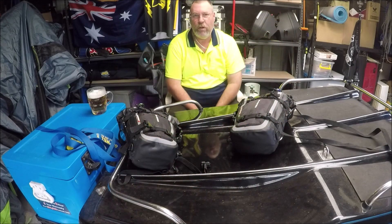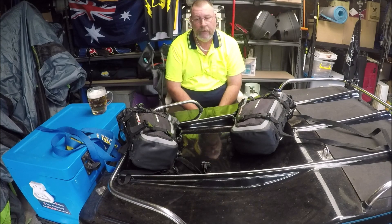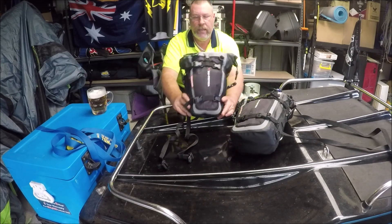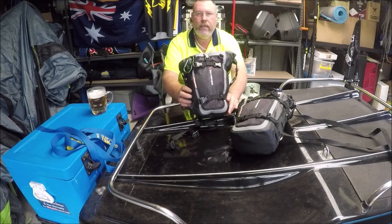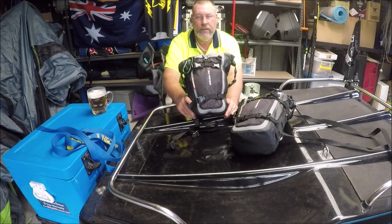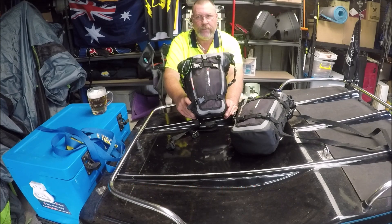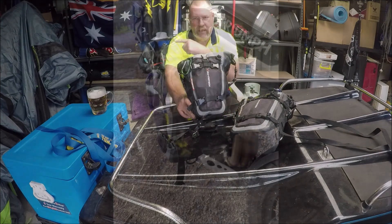G'day peoples and welcome to Dyna Madness. This is another video of what I have in these bags. These are SW Motec bags that go on the Triumph Tiger. I've forgotten already — the frame guards, the top frame guards. Anyway, here's a picture of what they look like on the bike.